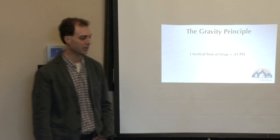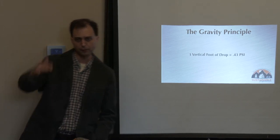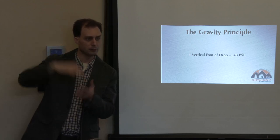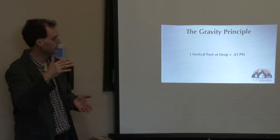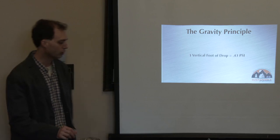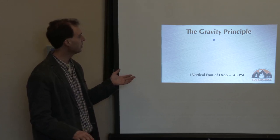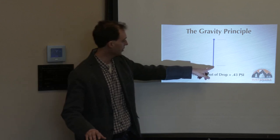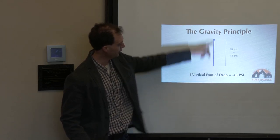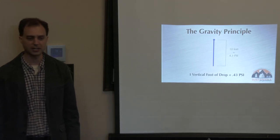First principle: the gravity principle. For every one vertical foot of drop, when you put water into a pipe and run it, you gain roughly 0.43 pounds per square inch of pressure. So if you take a 10-foot stretch of pipe, cap one end, fill it up — you've got 10 vertical feet. A pressure gauge on the bottom would read 4.3 PSI. That's the gravity principle we're going to use whenever we possibly can.